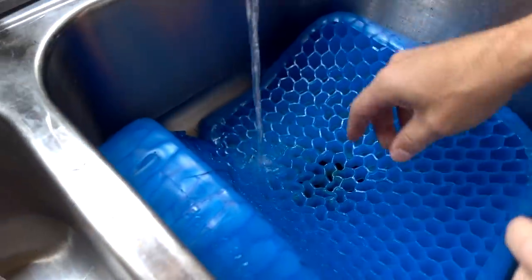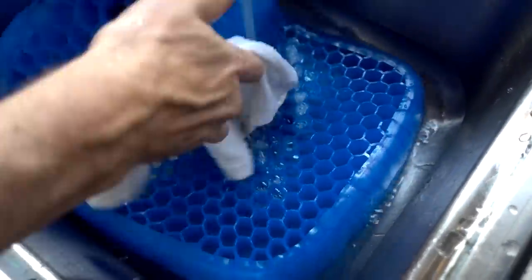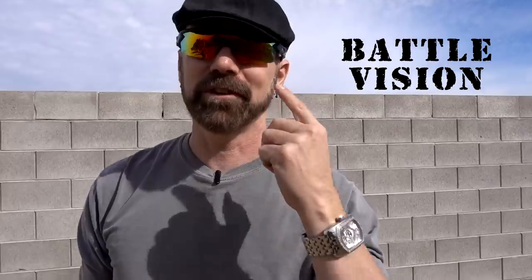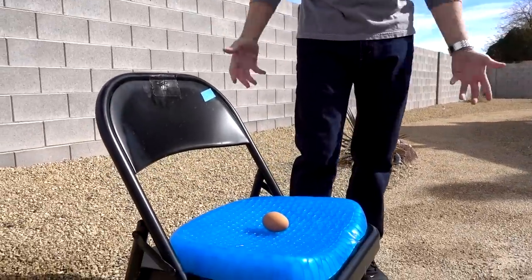According to the directions, you're supposed to clean this with warm soapy water, wash it by hand, and let it air dry. By the way, these are the Battle Vision glasses that I'm also reviewing — stay tuned for a Battle Vision review in an upcoming video. But now back to the egg test. The first one failed miserably, so I have a really bad feeling about the one where I'm going to sit on the egg. There's no way — it's going to get egg all over my pants.